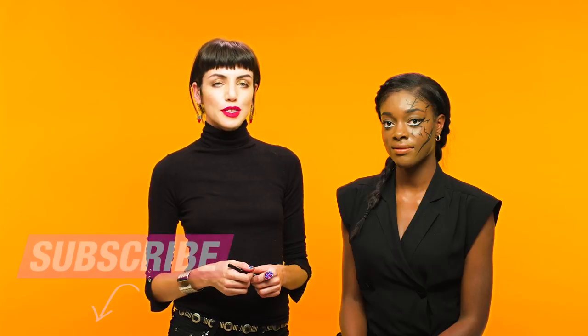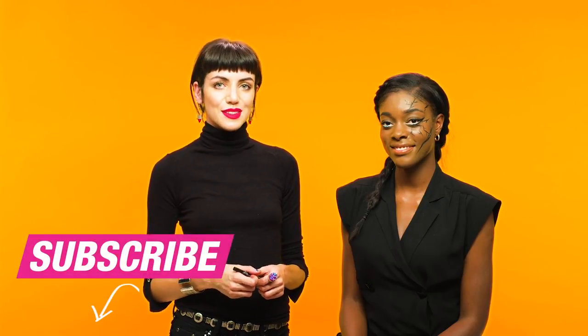We hope you enjoyed the video, don't forget to give us a thumbs up, and subscribe to the YouTube channel for more looks just like this. Bye!